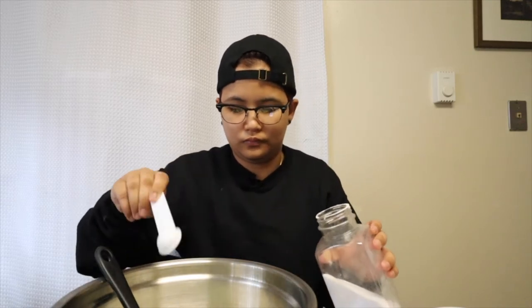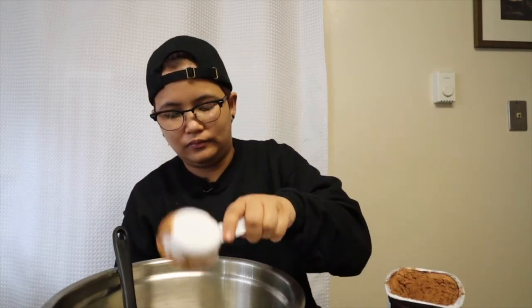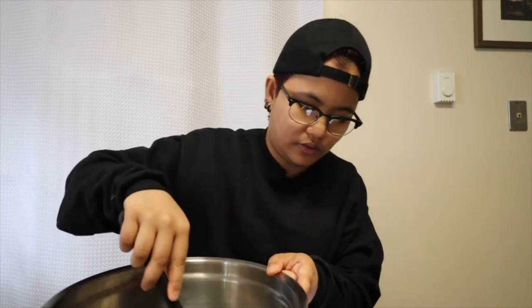Two cups of sugar, one teaspoon of salt. Then mix, mix, mix. Then one-fourth cup of cocoa powder — one-fourth cup of cocoa powder — mix, mix, mix.